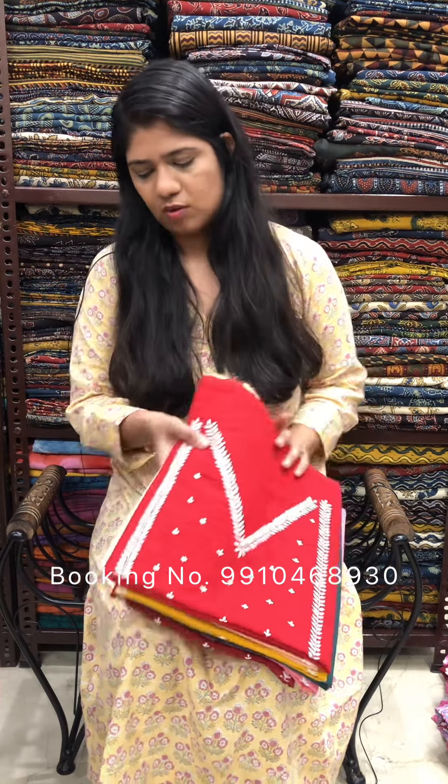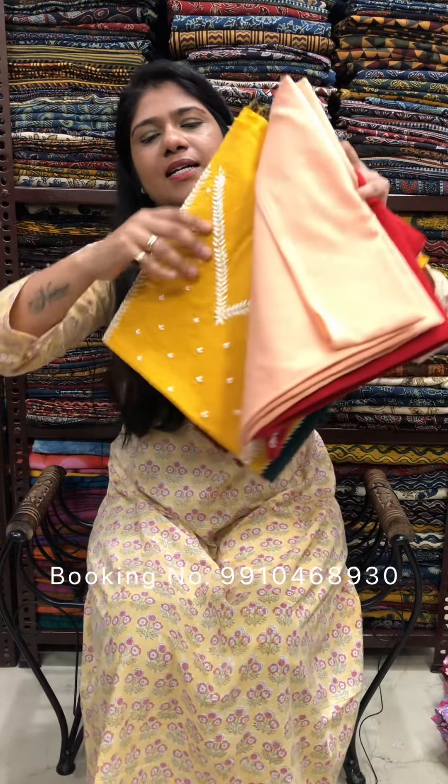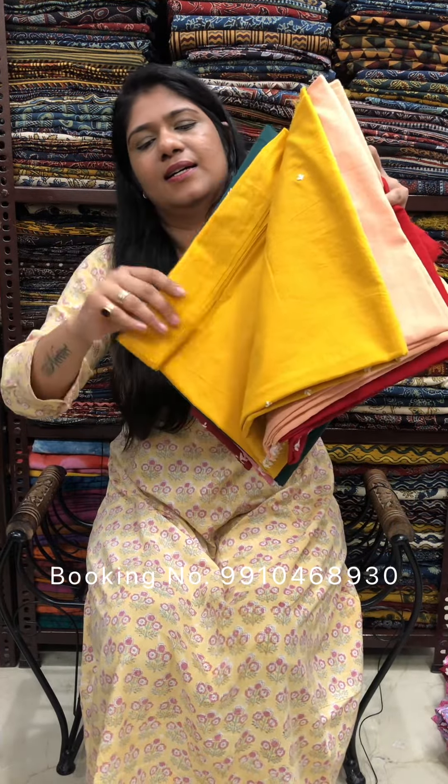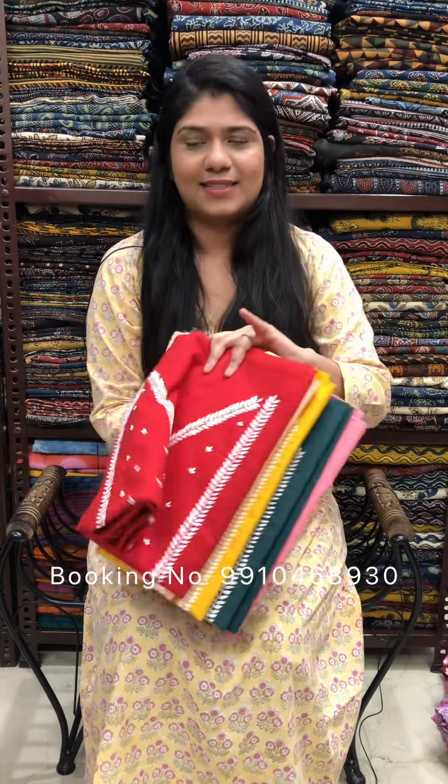Hello everyone, welcome to our page. My Sal Seema. In this video, we will show you a collection of cotton fabrics with hand-embroidery chicken work. This will be a collection of these. Let's start.